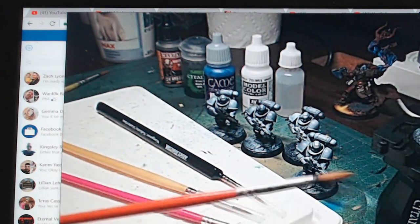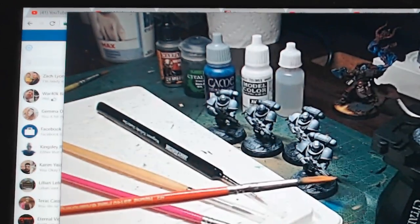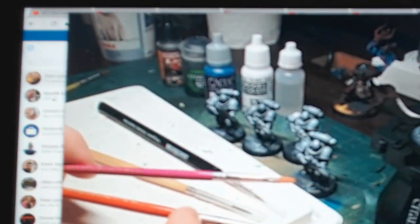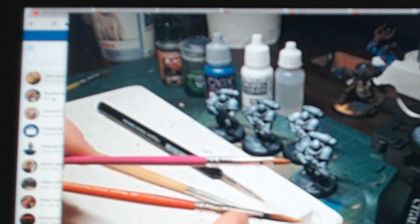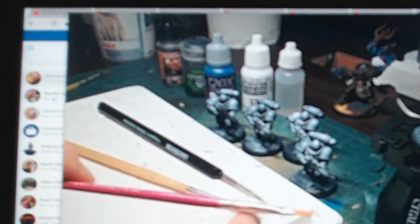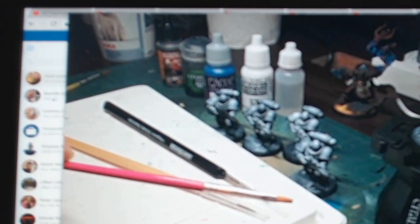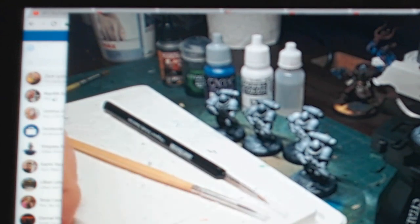I also have a couple of crappy brushes — just synthetic dollar store brushes. One I'll be using for mixing paints and for shading with the Nuln Oil. The other has a flat head with stiffer, shorter bristles, so I'll be using that for any dry brushing we do.